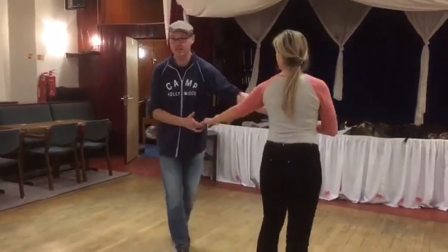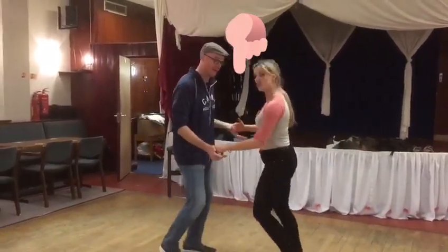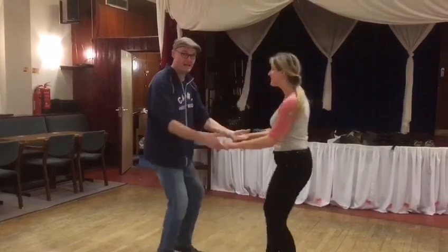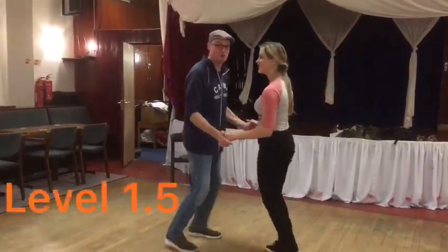Then we did an outside turn. Hit hand, hooray, and catch, and change the hand. Remember that going from goofy to regular. Then we did an inside turn. Hand, hooray, and catch, and sugar push.